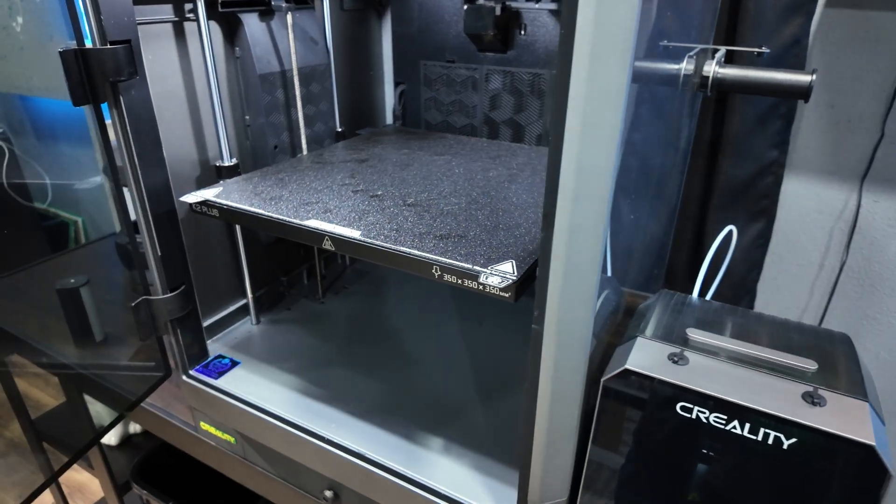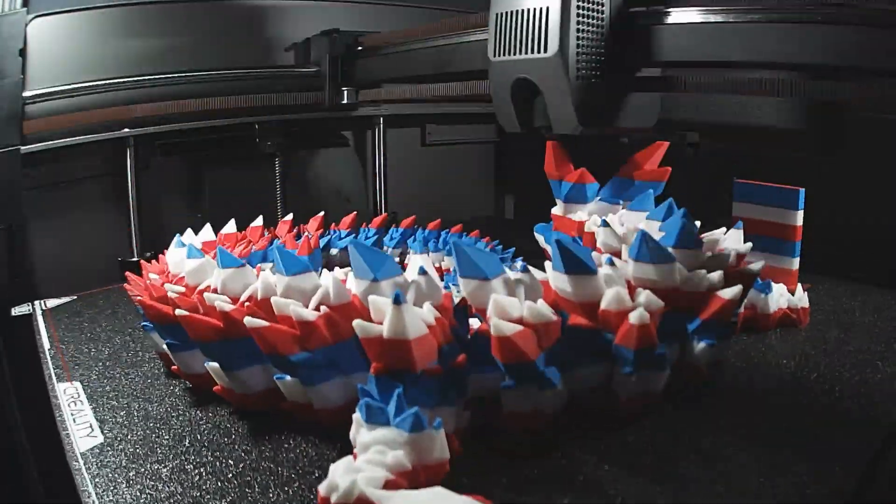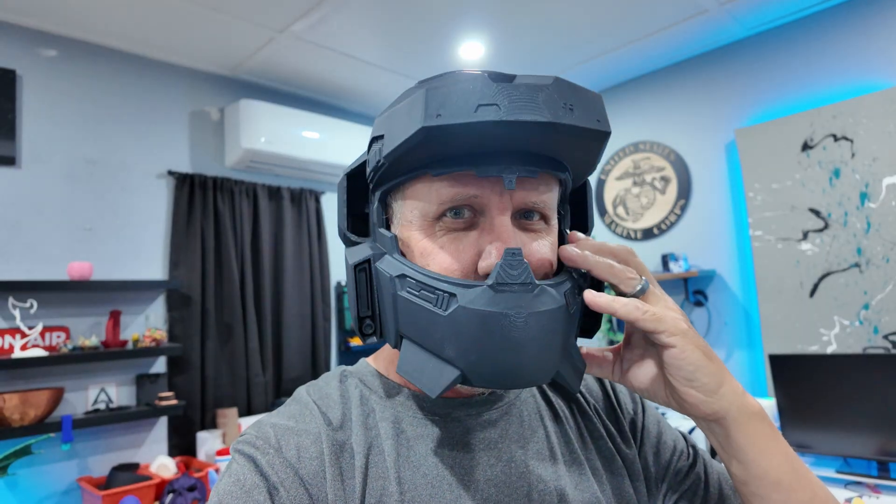First off, it's large enough to fit most models, helmets, and accessories due to the 350 millimeter cubed print bed.